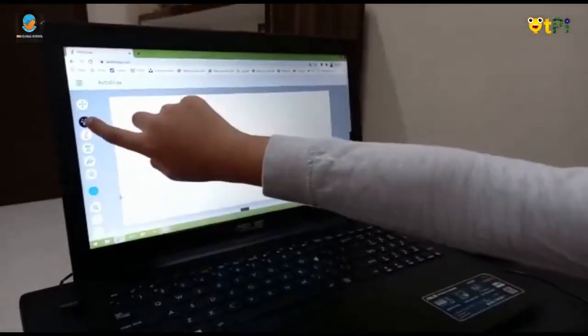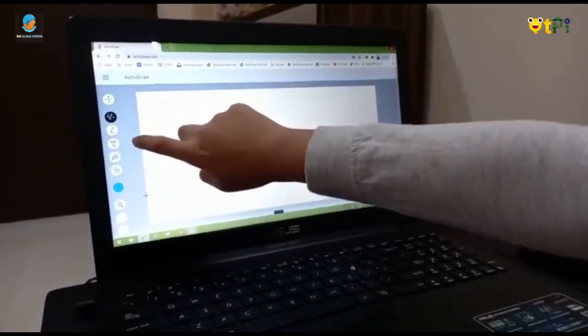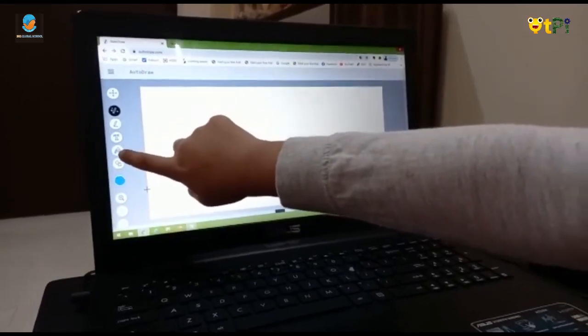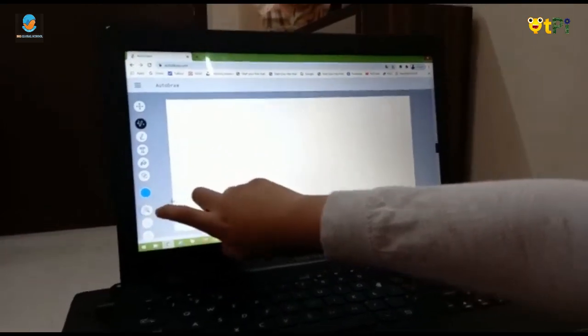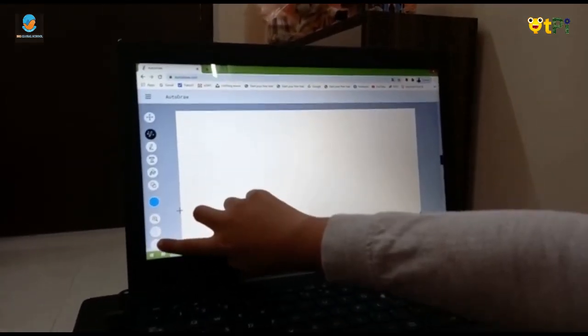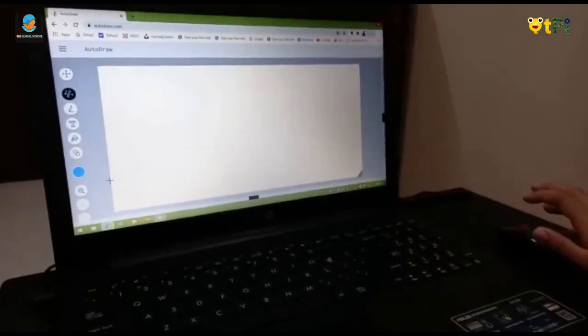There are options: Autodraw, Draw, Type, Fill, Shape, Color, Zoom, Undo, Switch, and a button — and you can research them.